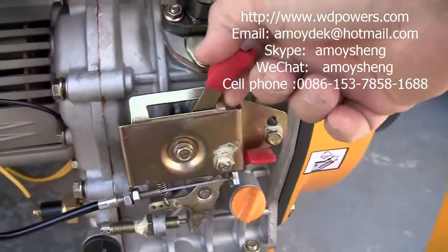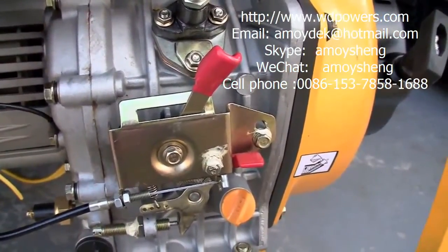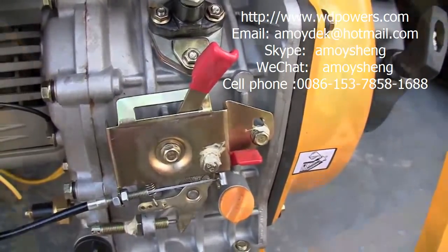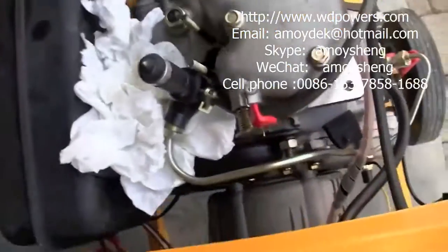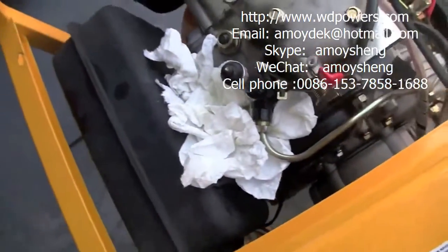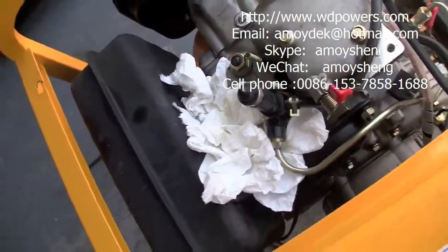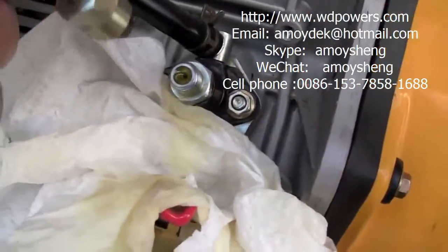Don't forget your throttle has to be in the run position, otherwise you'll have no fuel. I just wanted to see if the fuel injector is working or plugged and what it looks like, so I'm going to crank here and watch what happens. Nice and fine mix in four directions — that's what I was looking for. It appears to be fine, everything's okay.